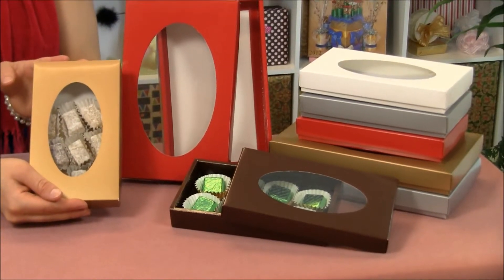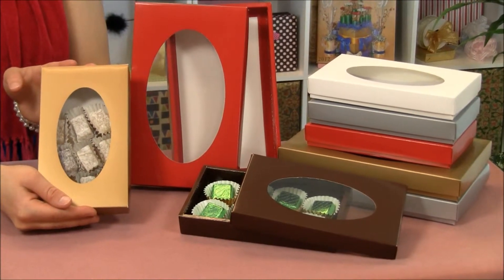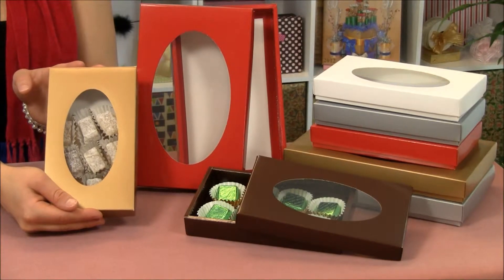Remember, you can find our two-piece oval window candy box at papermart.com. Pick up yours today. Thanks for watching.